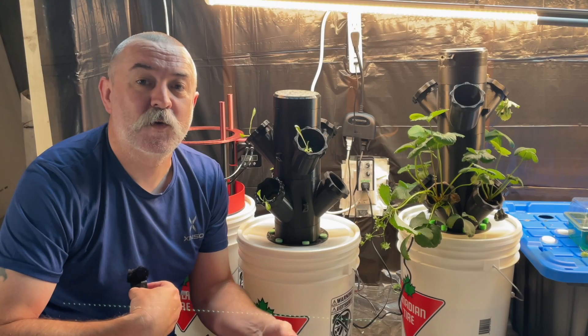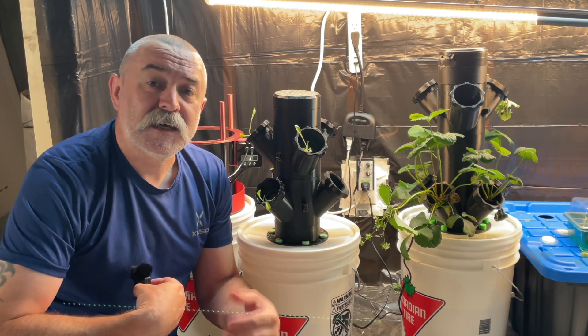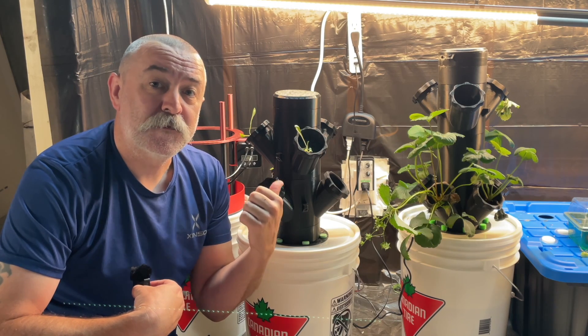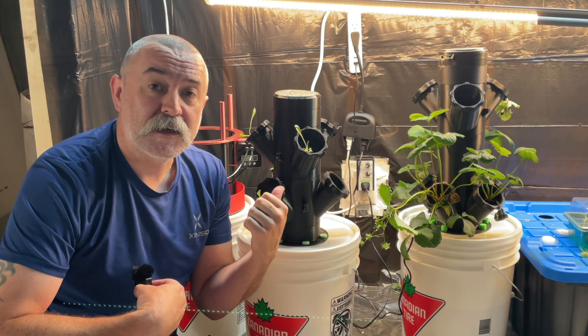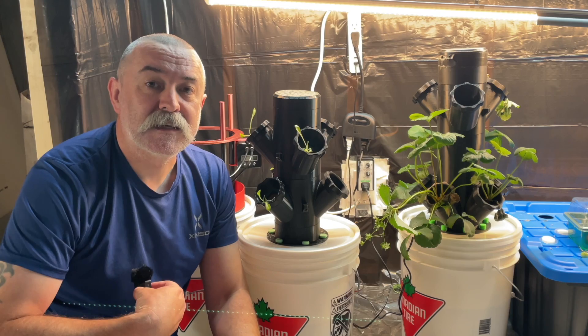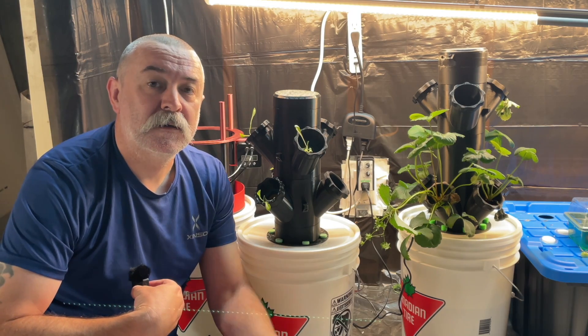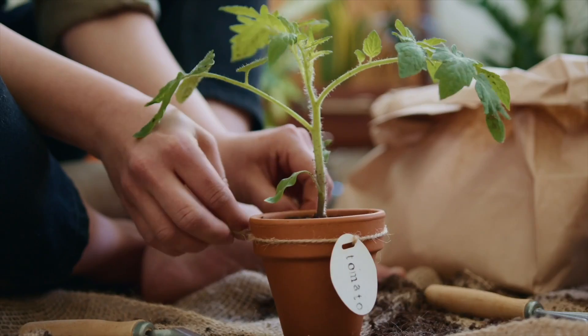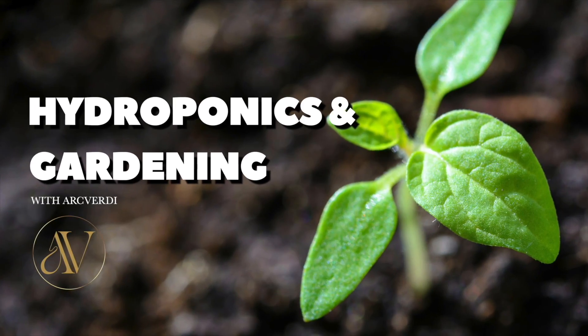Hi everybody, welcome back to the channel. It's 33 centigrade here — it's a scorcher, summer's finally here. In today's video we're going to talk about this hydroponic tower: how to get it made, fitted, running, and get your seedlings in there and growing. Stick around and let's see how we do it.